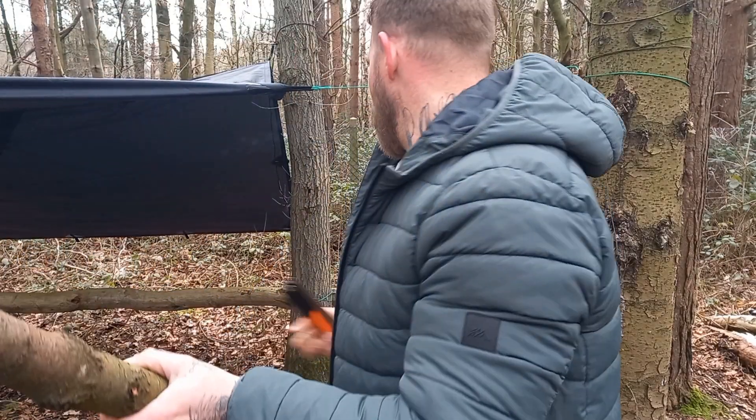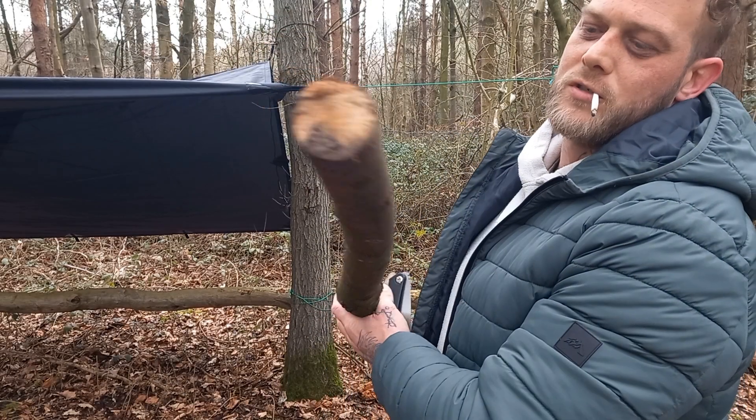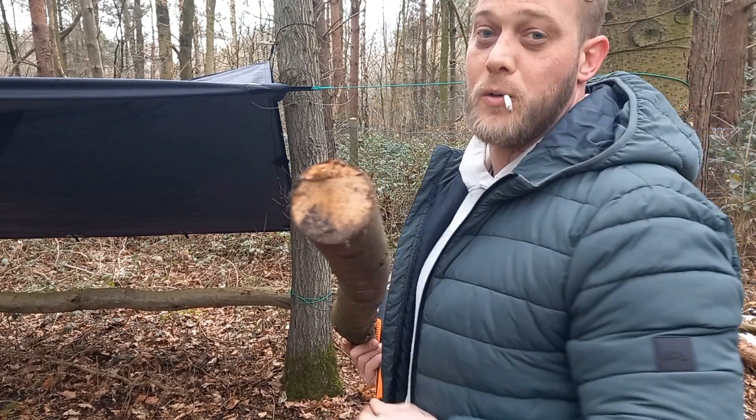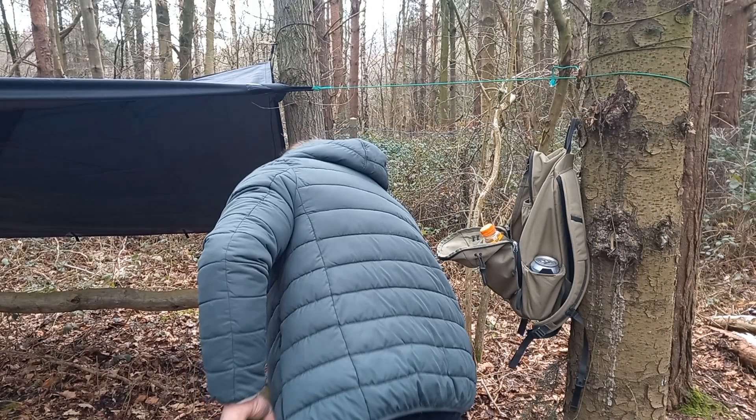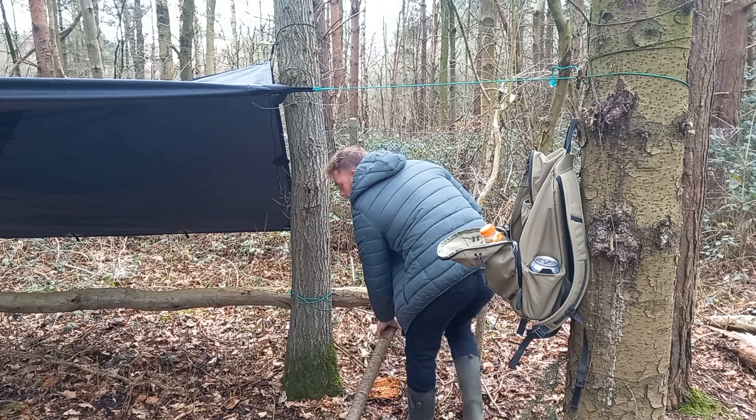I'm going to get some of this wood that got cut down by the council three years ago, so I'm going to take it home for the next time I'm out. I'm going to use a stick of the gear for the stove.